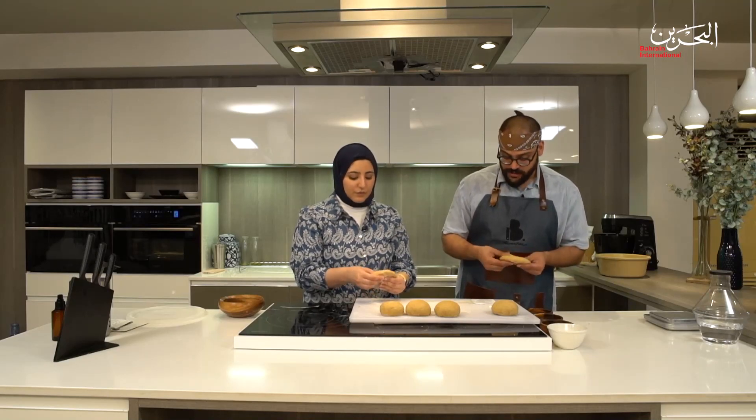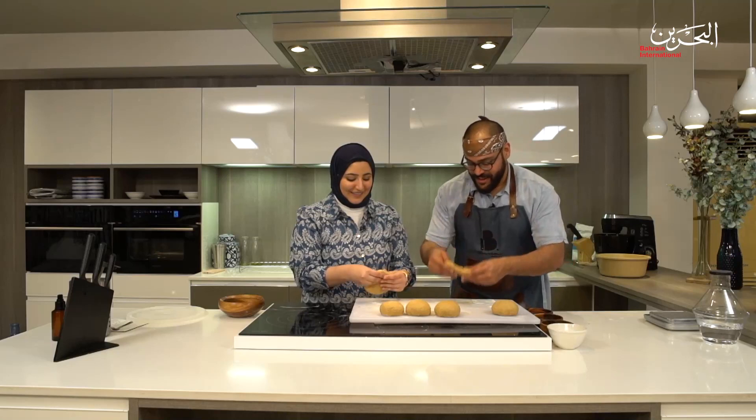These buns are good to go — all we have to do is flatten them out. Take one piece and flatten it with your fingers using a pulling motion from the center outwards, rotating to get an even thickness. The most important thing is that it's even so it bakes uniformly. It doesn't need to be perfectly circular — no big deal. The dough is just perfectly fermented, hydrated, and ready to go in the oven.